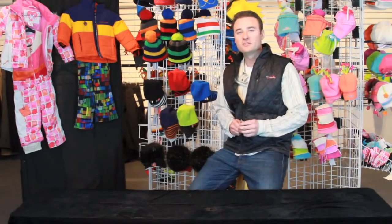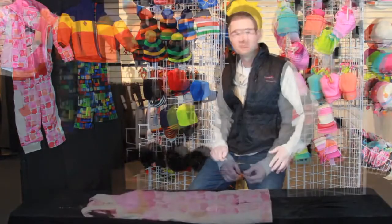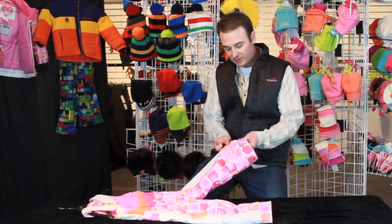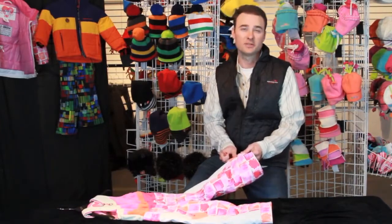Hi, I'm Will from Sport Obermeyer and I'm here to demonstrate the iGrow system that comes standard with all of our kids clothing. The iGrow system is our patented extended wear system. It's basically going to extend the life of the garment for your child and allow multiple years of use.